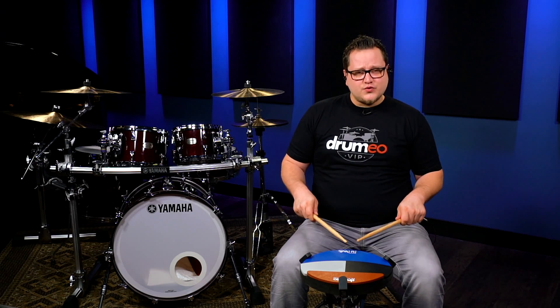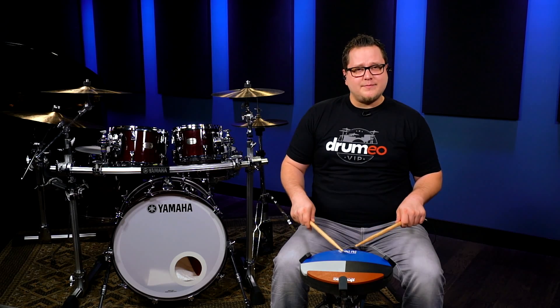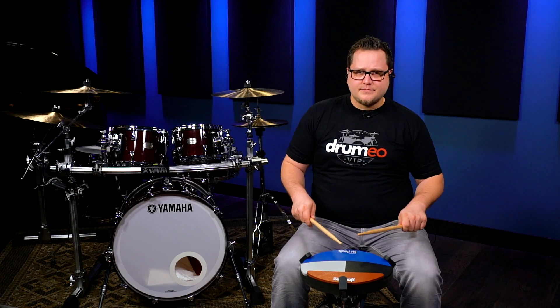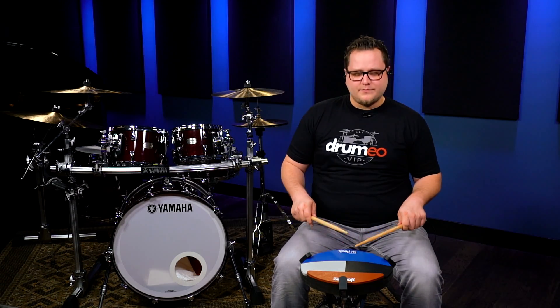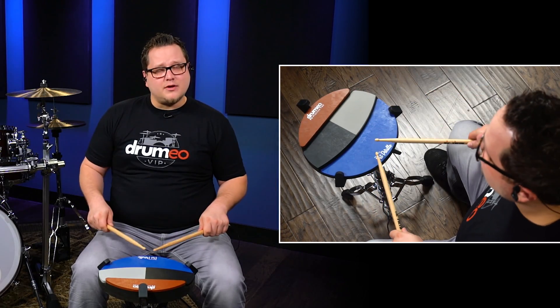What we're gonna do is start with a drag with our left hand and a tap with our right. Then we're gonna do the same thing twice. And then we're gonna tap with our left hand. The accented note looks like this. And then you do the same thing with your right.